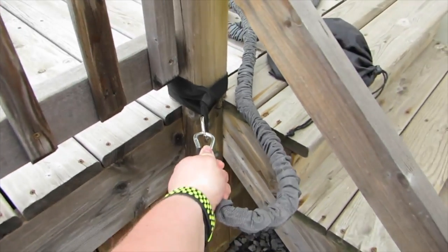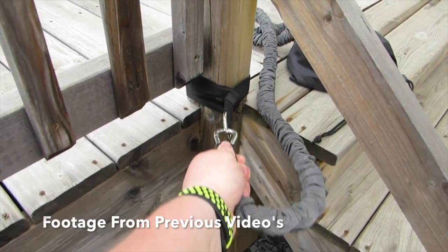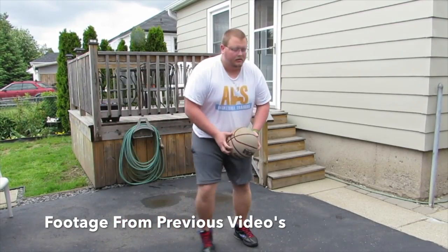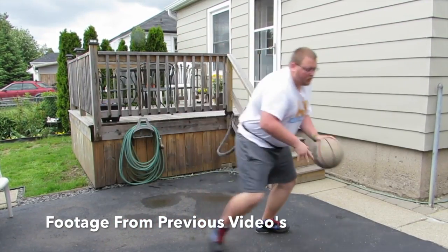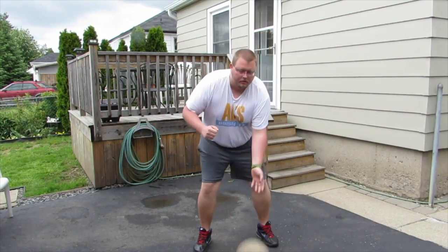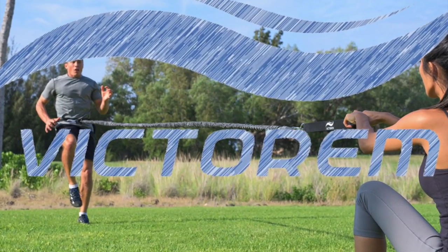If you are looking for a great basketball workout, check out these victorium bands — they are absolutely amazing. You can attach them onto a pole and work on your first step, or someone can hold you back while you run to work on your legs. Check them out via the link in the description below.